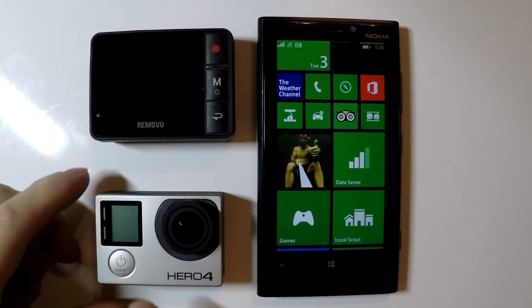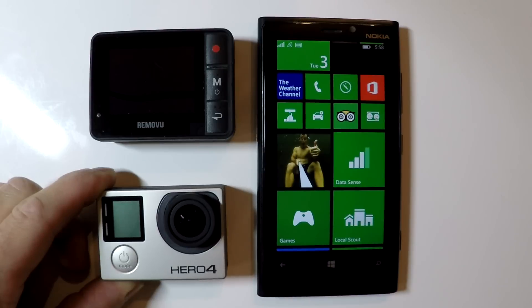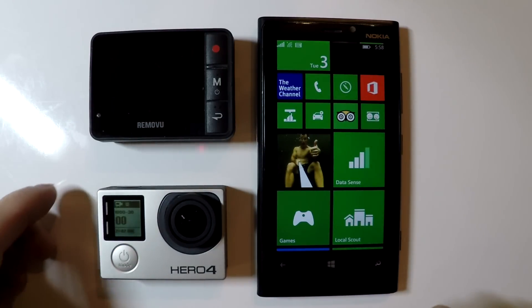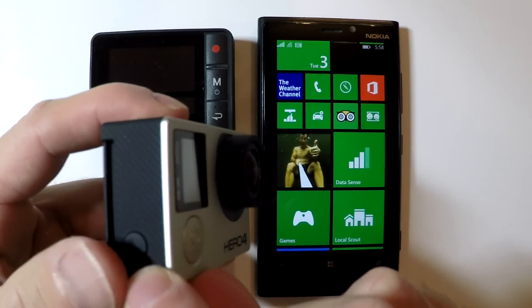We're going to go through the steps right now on how to do that. The first thing is to turn on the GoPro — you can do that by pushing the power button on the front and holding it for a second. Once the power is on, turn on the Wi-Fi by pushing and holding the button on the side for a second.